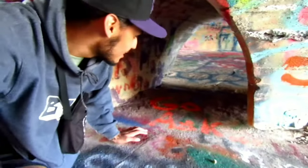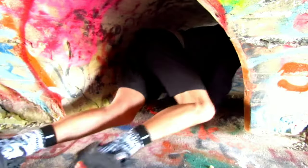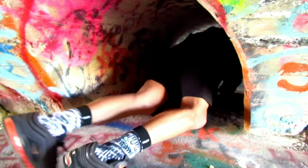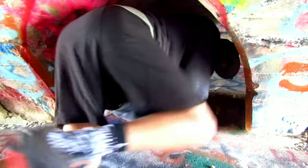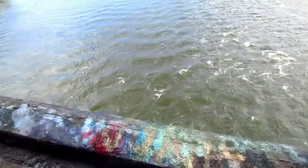I've got to get on my hands and knees for this. But yeah, this is just one side. I'm going to go on the other side. This is beautiful. And then the view — I'm going to go to the edge, I'm going to be very careful.